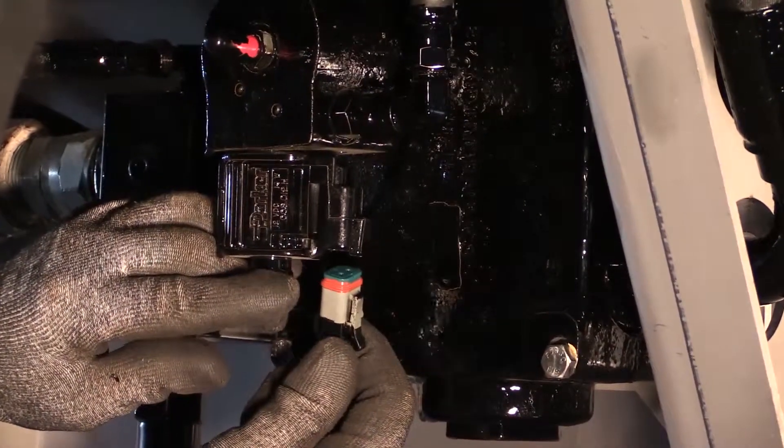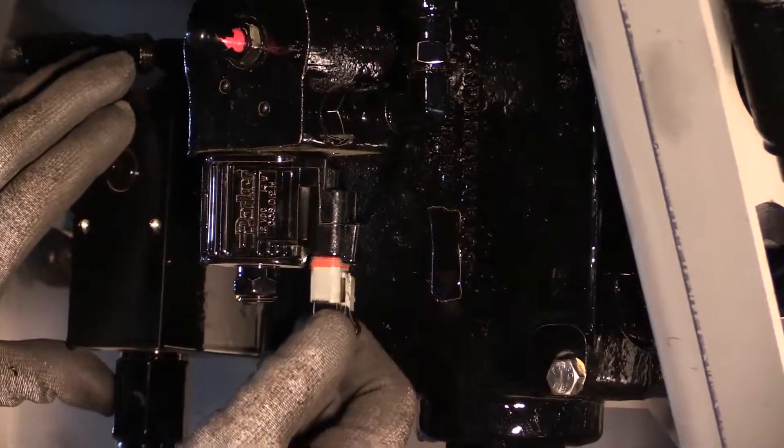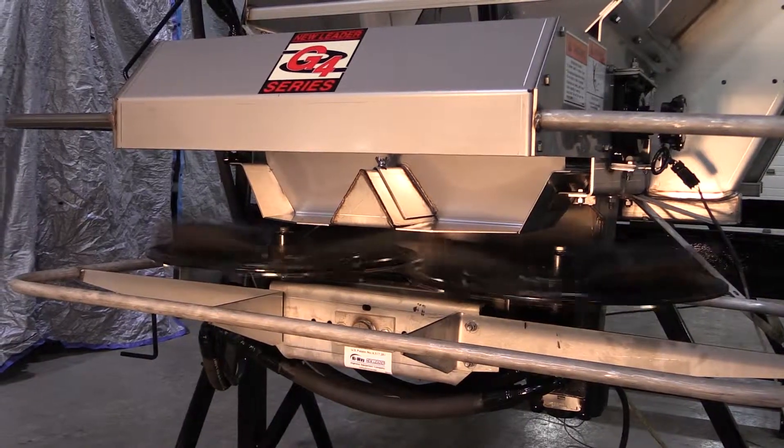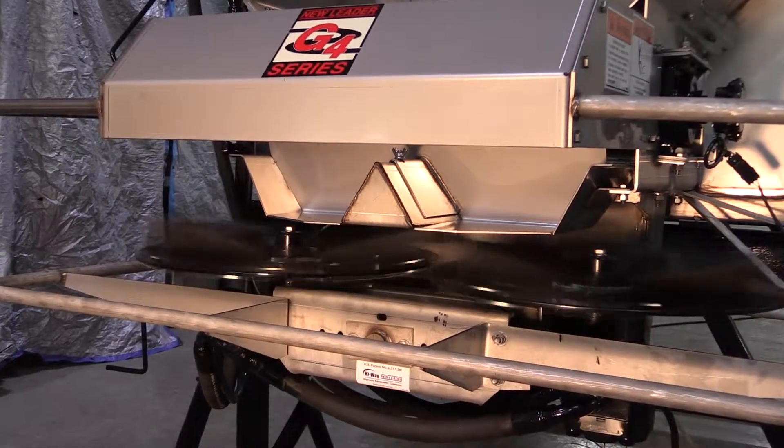Reconnect the PWM valve harness. Run the spinners for 5 minutes, then shut off the hydraulics and the engine.